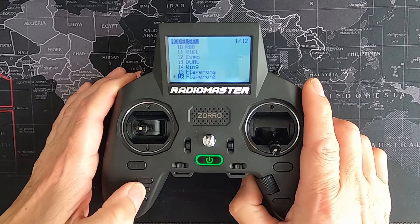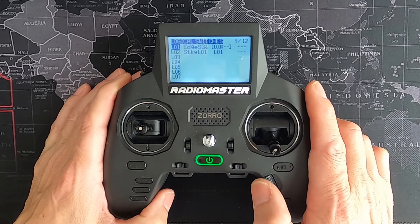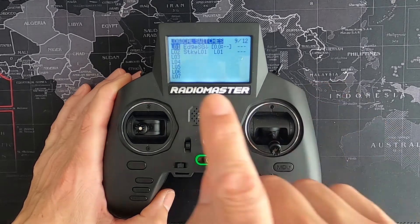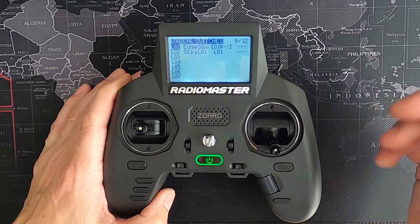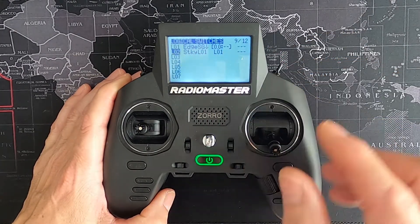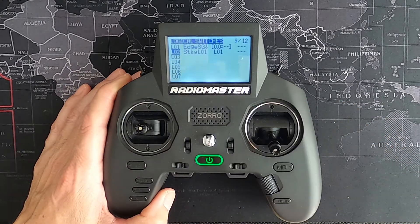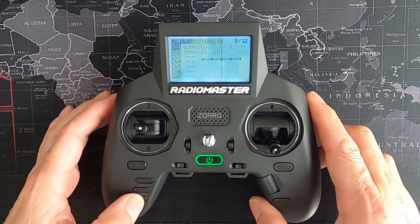Hit the model key and go across to logical switches. There you can see logical switch one is 'edge' with switch SG pushed in, and we leave everything as it is. Logical switch two: select the option 'sticky' and set both V1 and V2 to logical switch one.